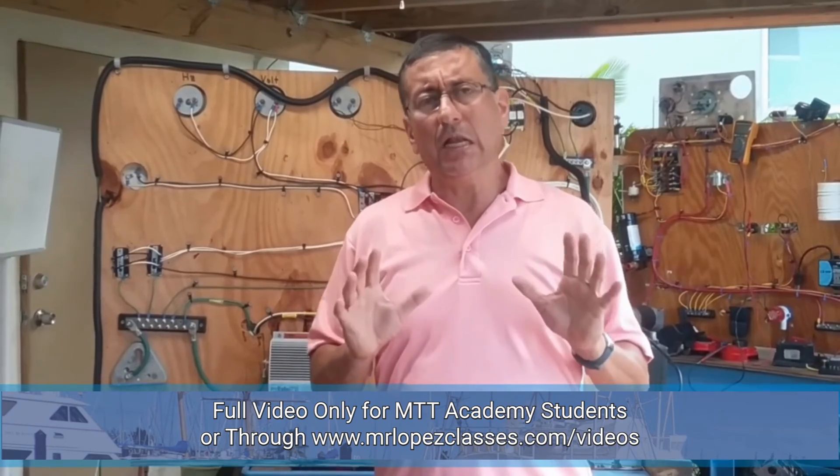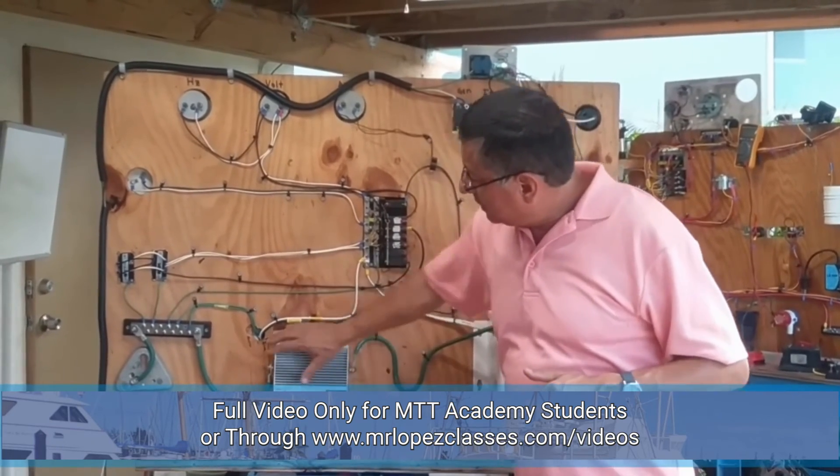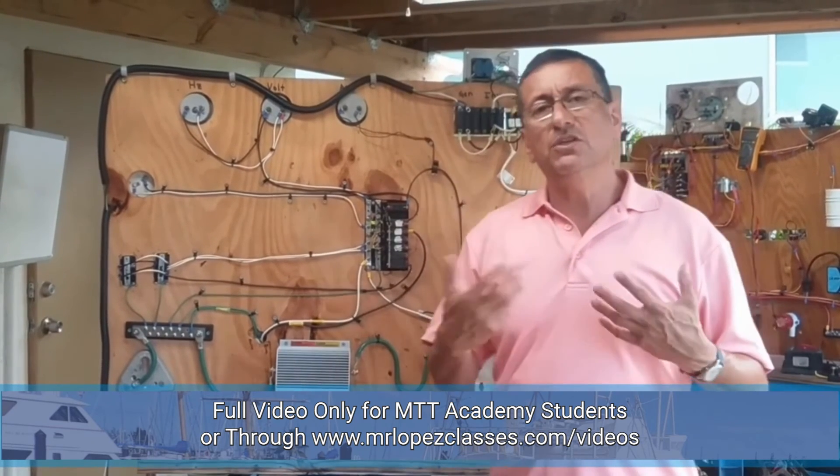Normally, in general, under normal conditions when you touch the galvanic isolator it is a little warm. For that reason, the galvanic isolator is fabricated with an aluminum case with aluminum fins in order to dissipate the heat.